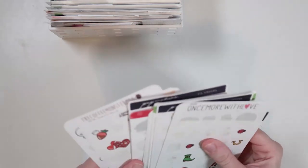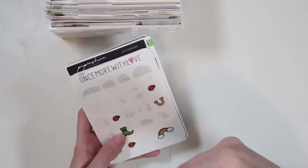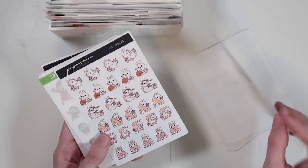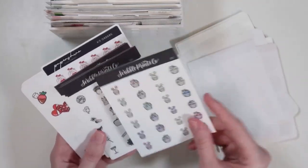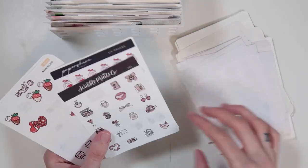Then we go into my holiday category — all holidays that aren't Christmas or Halloween. I just recently reorganized this today. Valentine's Day is over so I moved it to the back, and now I have things in order of what holiday is next: St. Patrick's Day, Easter — these Easter stickers are to die for — 4th of July, Thanksgiving, and New Year's. I keep them in order of where they fall in the year and just move things to the back when it's time.